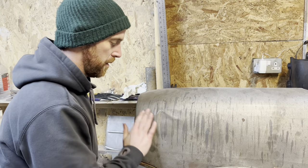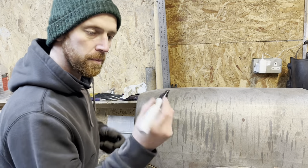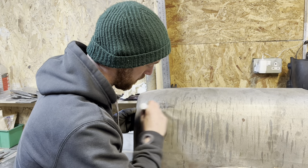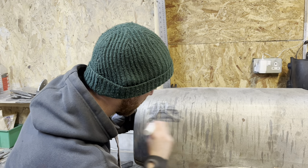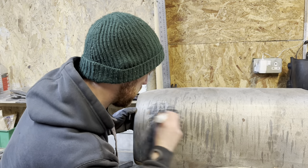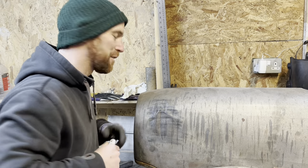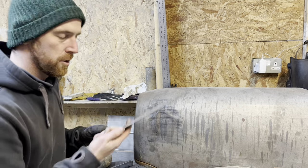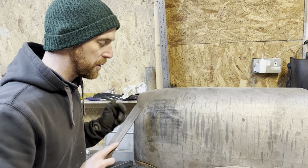I'm happy with that now. I know I've got a few high areas, so I'm going to use a marker pen and go over the whole area. Then just an old file — nothing too sharp; we don't want to be taking away lots of material, just scuffing up the top — and file over it to reveal the high spots.